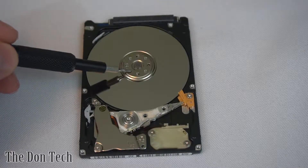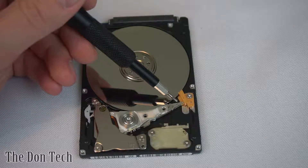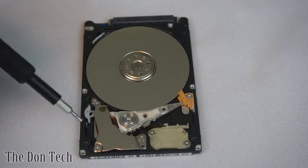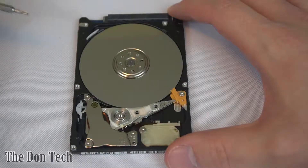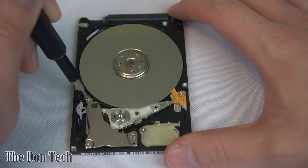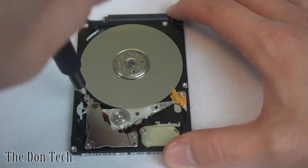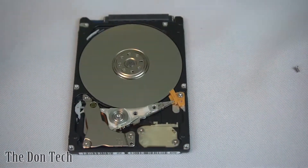Inside here, you've got the spindle itself. You've got the head right here — this is pretty much the reader part, essentially. This is the actuator arm, and then this is the actual actuator itself, and this is a pretty strong magnet. We're going to see how far we can actually go to take all of this apart. If we're lucky, the screws are going to be the same size inside that they were on the outside, and so far I'm pretty lucky.